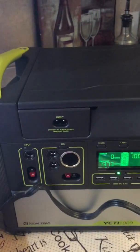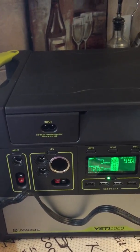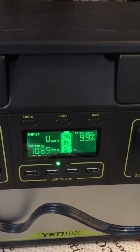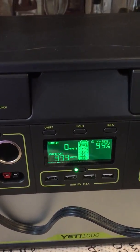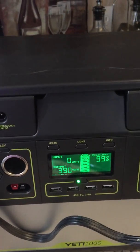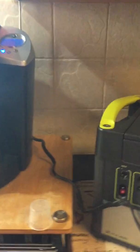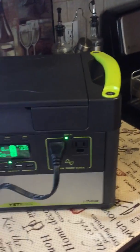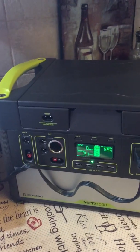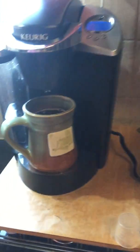If I was hooked up to solar panels in the morning and completely full, it really wouldn't make a difference, because I don't have anything chained to this for extra battery storage. So I don't think making two cups of coffee is going to affect me.